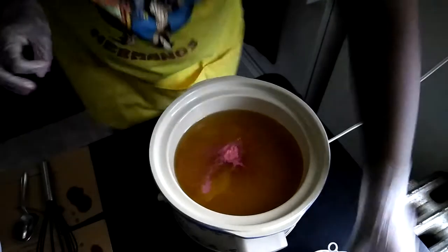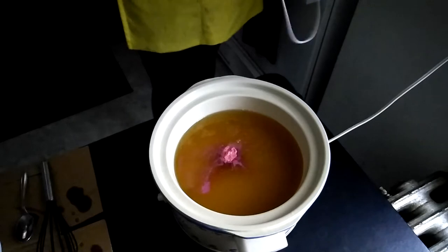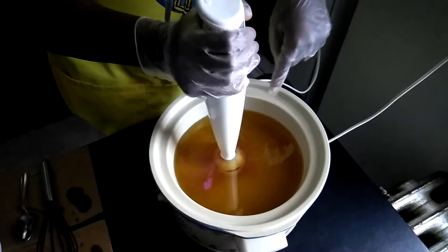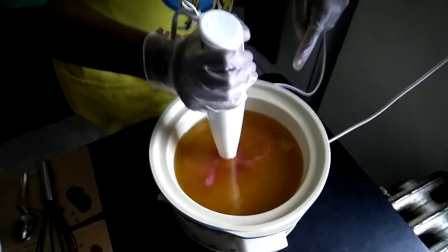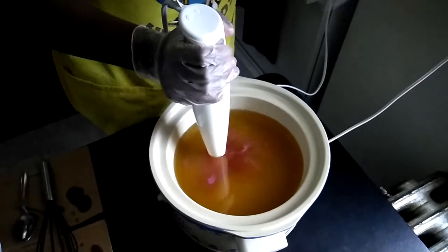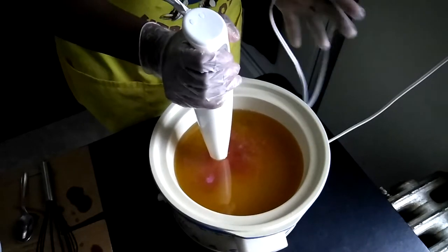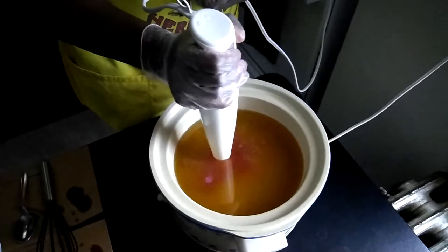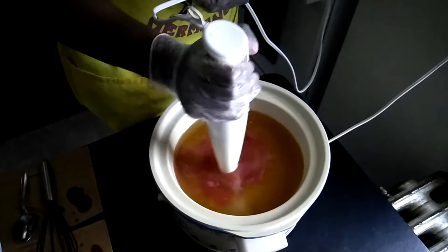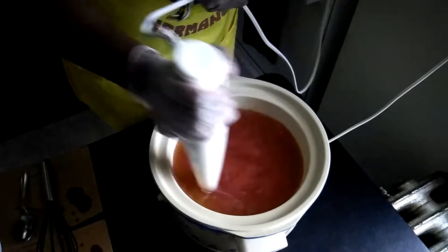Alright, the lye water is in there and I'm going to stick blend for the first time ever with my hot process — let's see where that gets me. I keep thinking I'm doing cold process because I never use the stick blender for hot process. Oh, that's pretty!